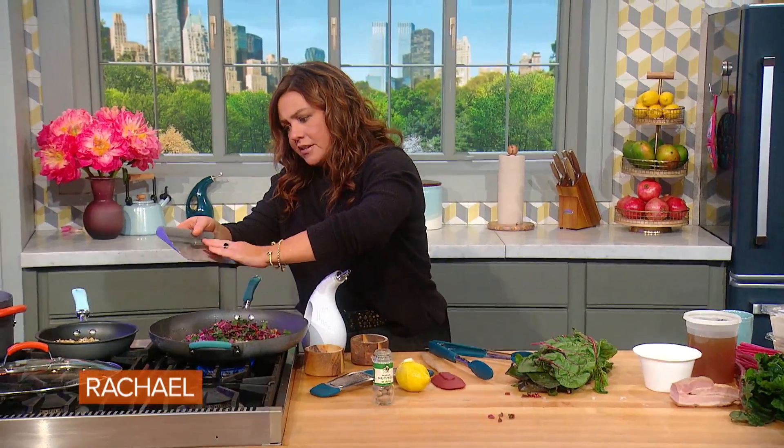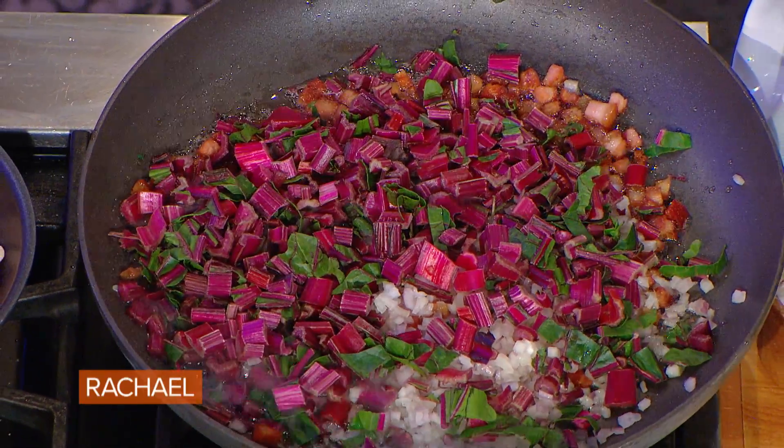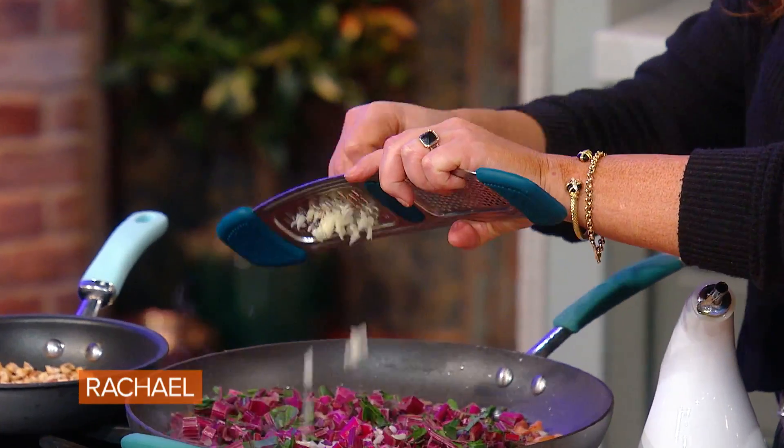I sauté the stems a few minutes in the bacon drippings to soften them before we wilt in the greens at the end. And now we can add the garlic. We don't want to add the garlic too early — the garlic will singe and bitter and get hard.